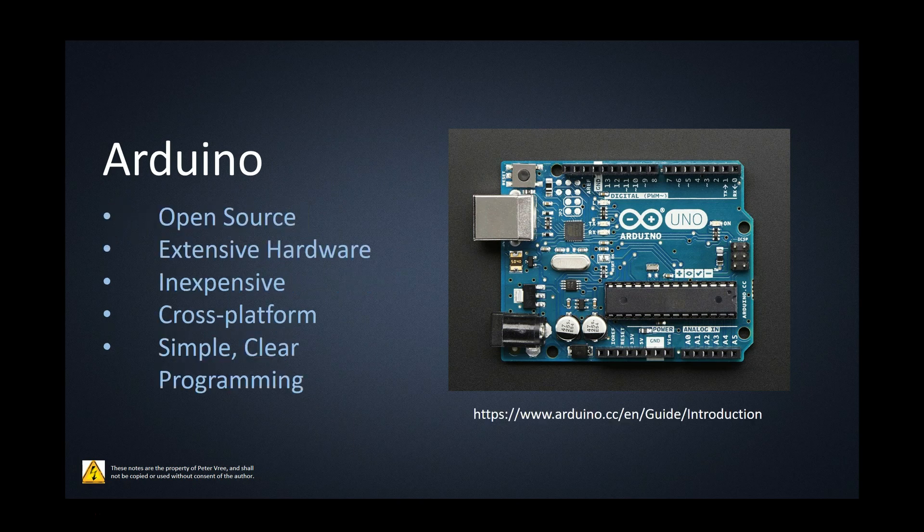The cool thing about Arduino is that it is open source, meaning that the developers have put it out to the world, and now everybody's using their boards and making phenomenal projects. There's extensive hardware available for the Arduino, so anything that you want to hook up to it exists — just look at the net and you'll find it.